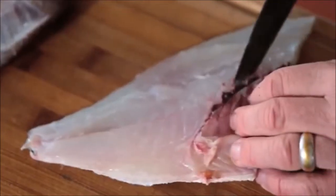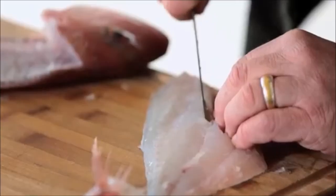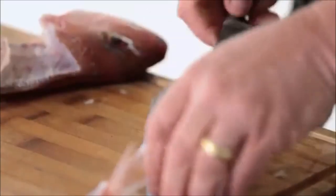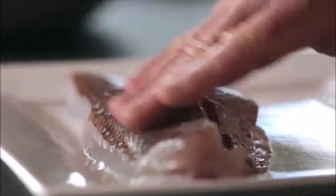There are some pin bones right here and I'm just gonna cut those out, and all I've got left on this beautiful fillet is the belly flap, and we cut that out like so. Beautiful. And there is a cod, ready for the pan.